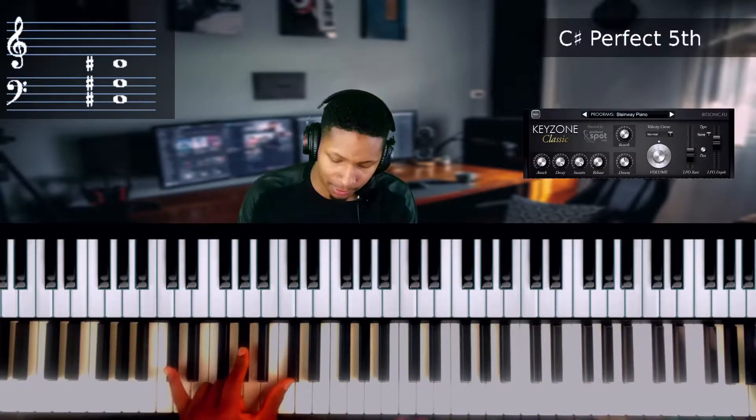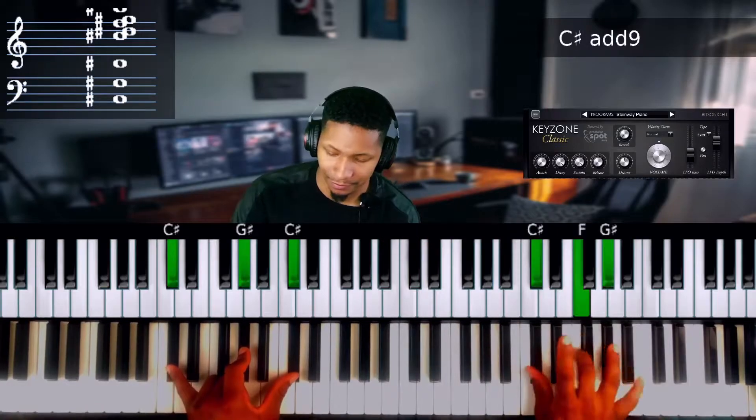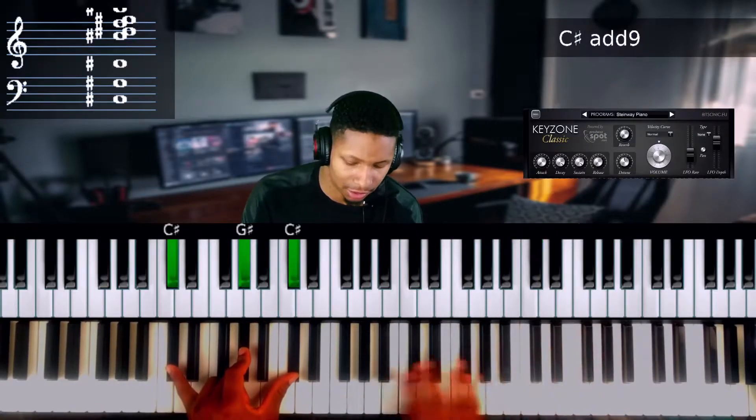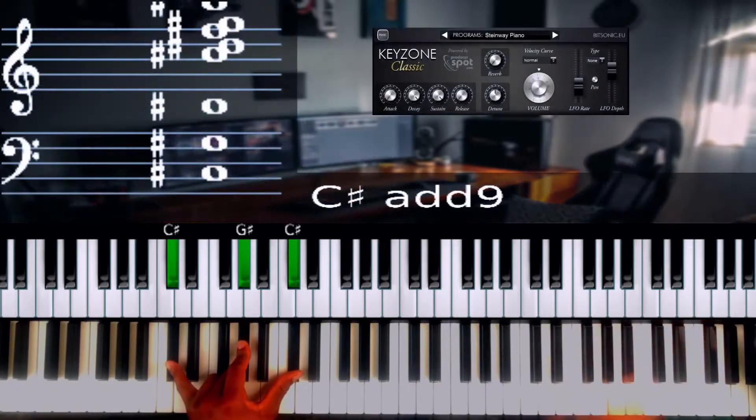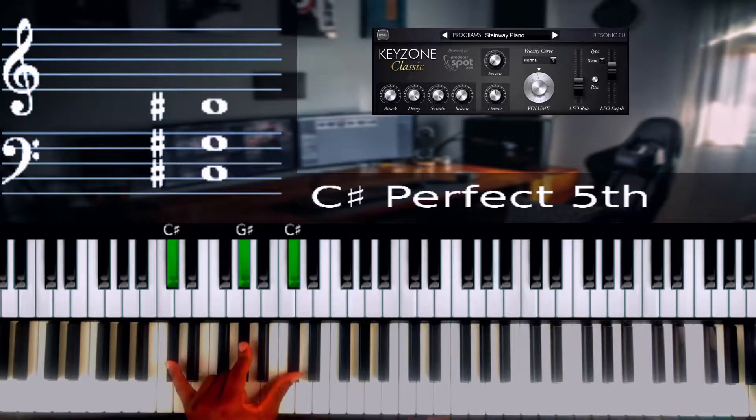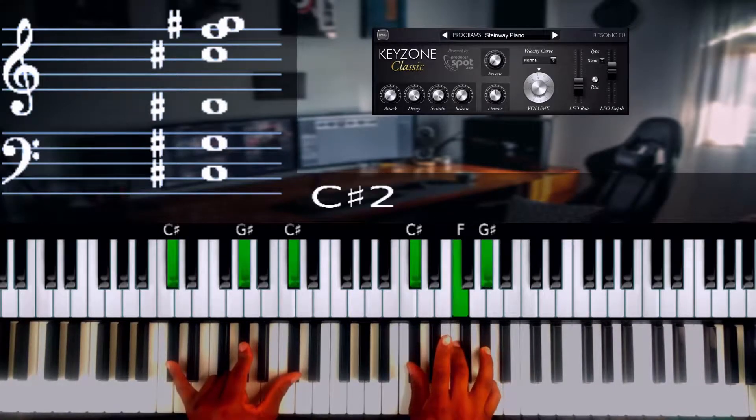Basically they teach you how to play chords like this. Playing in the left hand, you're playing a bass note, and then in the right hand you're playing your chord — so like one, three, five, for instance.